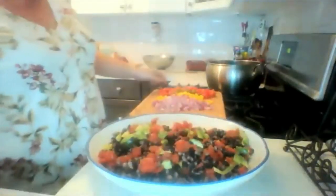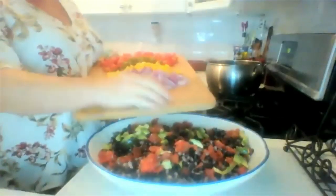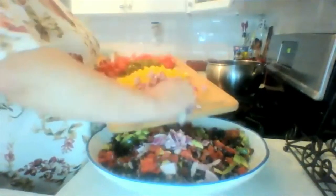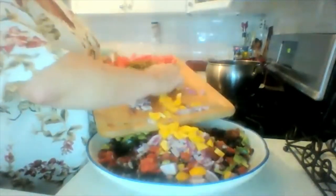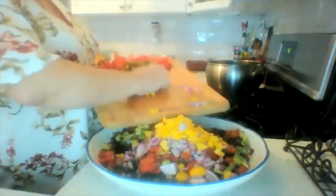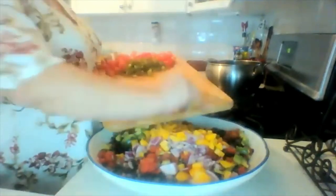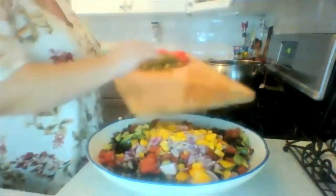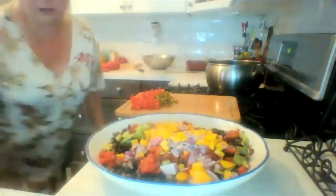Here I have half of a large red onion and one bell pepper — you can use green, red, yellow, or orange, it doesn't matter. I've got those chopped up finely.